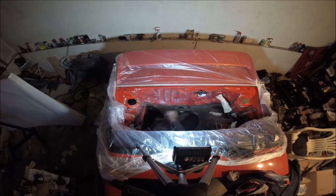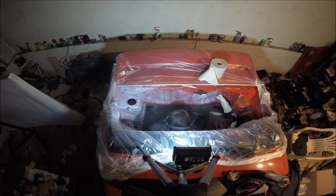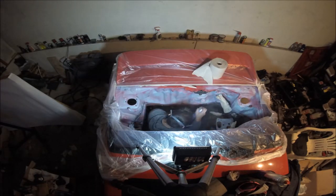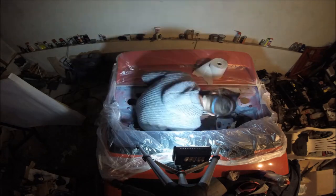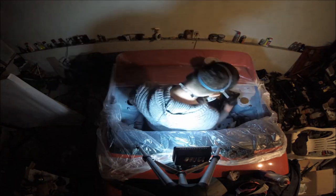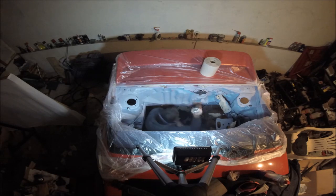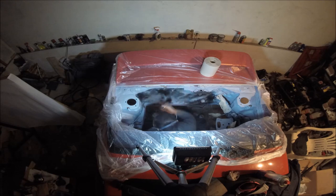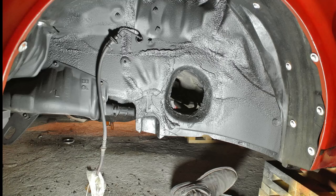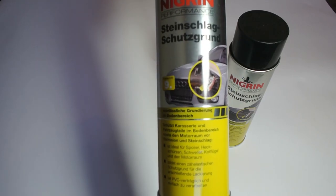After cleaning and degreasing everything real nice, it was time to apply the primer. Once the primer dried, I decided to finish off by using the same product I used in my wheel well restoration — this stone chip protection paint.